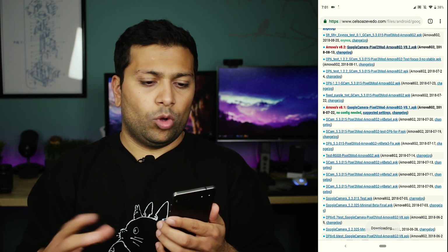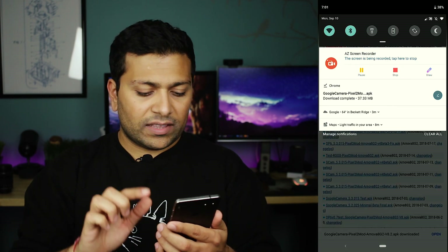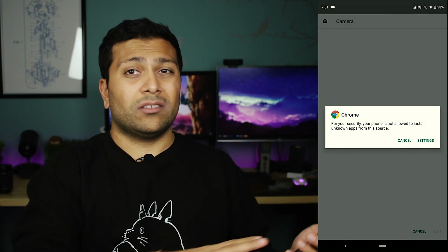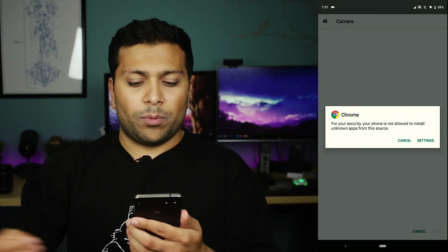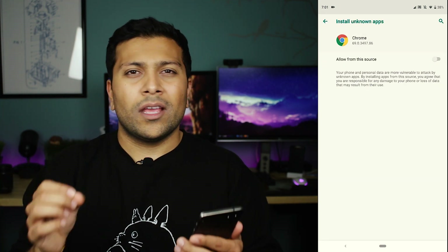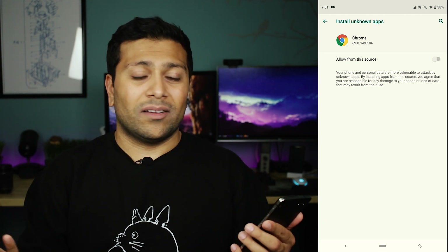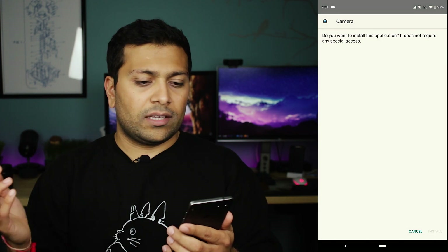So you can just click the Google camera Pixel 2 mod Arnova 8 G2 V8 dot APK. Once you get that downloaded, you'll have to hit open at the bottom. For most of you, if you have never installed an APK outside of the Play Store, you'll hit a prompt saying that for security reasons you have to give it permissions to do this, so you just hit settings. This is how it works on Android 9.0 and I believe 8.0, but before that you may have a slightly different screen that tells you to give it permission to install. Here, all you got to do is just say allow from this source, hit back, and then you can just hit the install button.